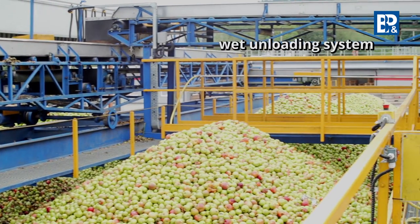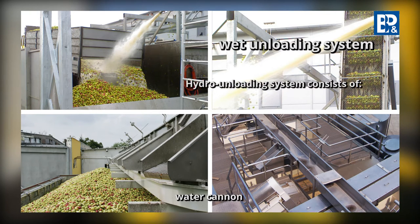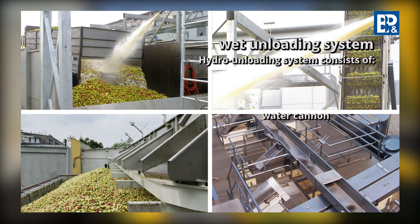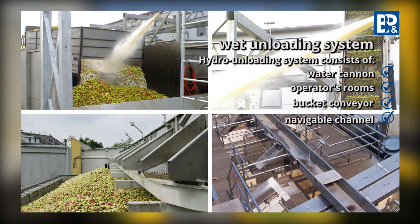The hydro unloading system consists of an automatically controlled water cannon used for rinsing fruit from a car, an operators room with a pneumatic control cabinet for system operation, a bucket conveyor for vertical transport of the raw material, water separation, and a flottable chute with draining devices which accepts raw material from the bucket conveyor.